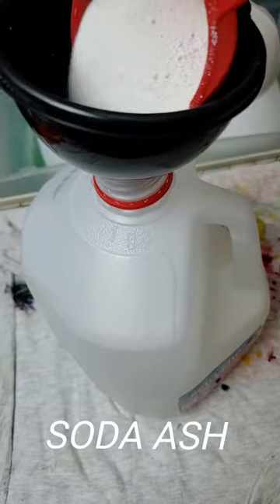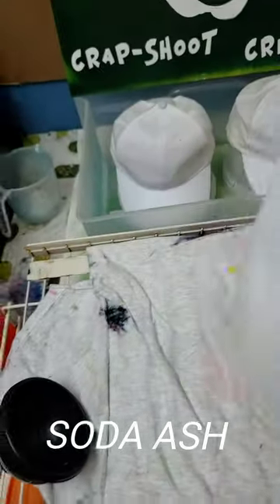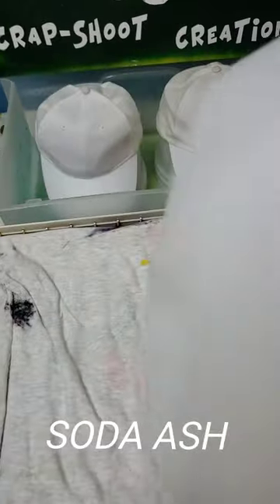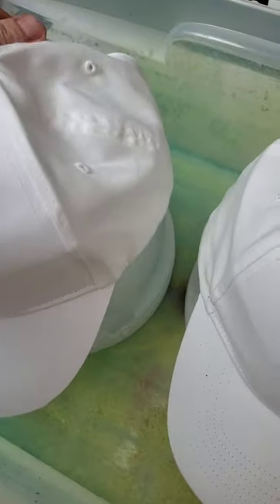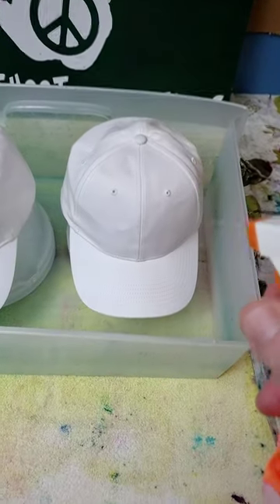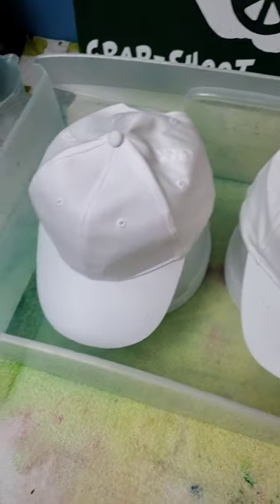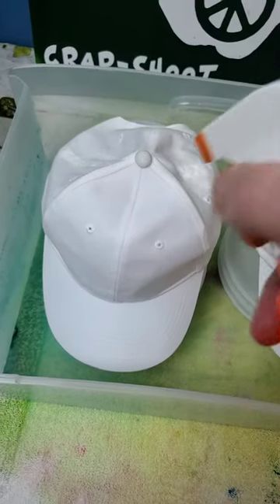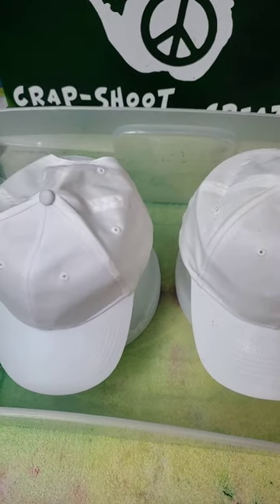We're making our soda ash mixture — one gallon of water to one cup of soda ash. Put it in our container and shake it up vigorously. We have our hat stripped down ready to go. We put our hat on top of a bucket and spray it thoroughly with the soda ash, then let it sit for an hour so the soda ash can saturate into the cotton hat.